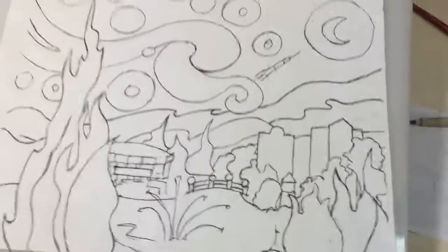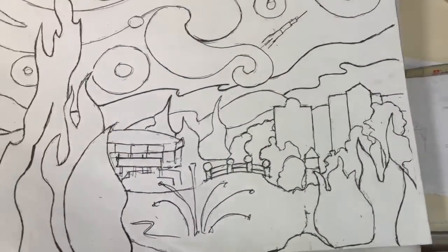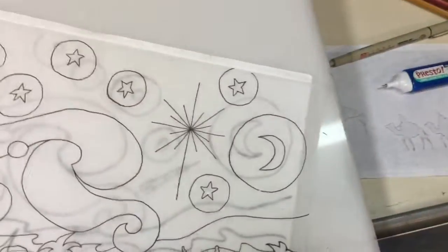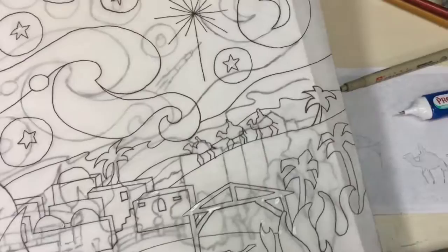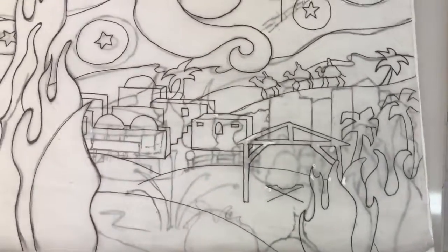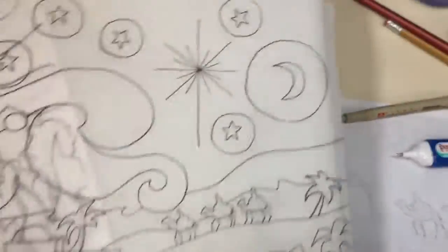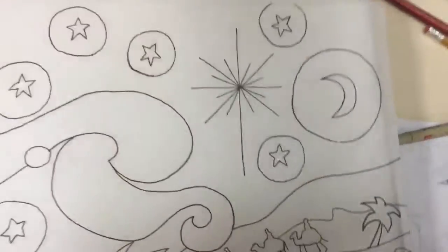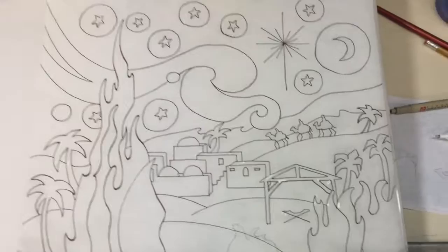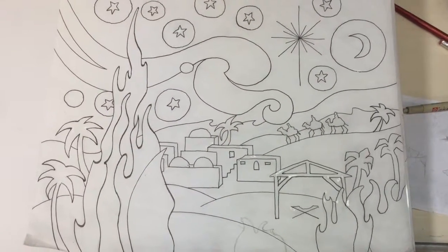What I want to share with you — rather than redraw all that line work — I took tracing paper and put it over that image. So we'll take away Starry Night over Huntsville, and here we have Starry Night over Bethlehem at the time of the nativity.